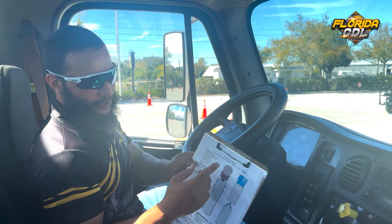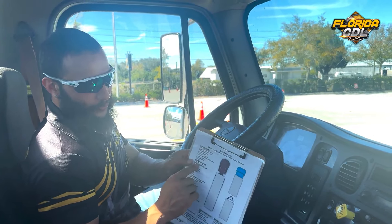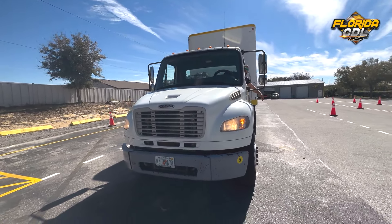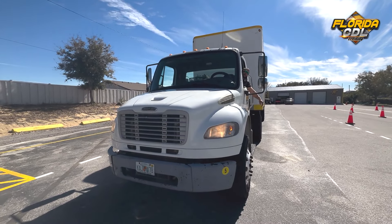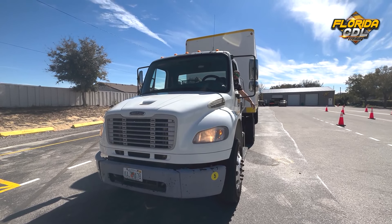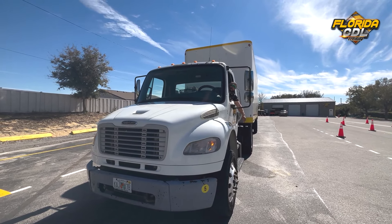Now finishing the in-vehicle or engine start, we're going to move on to the all external lights check. I'm going to go ahead and send the examiner outside of the truck to assist me checking all the lights on the front of the truck, back of the truck, and the rear of the trailer. Starting with the left turn signal — good. Right turn signal — good. The four-way flashers — good. Low beam — good. High beam — good. And the clearance lights up top — working.